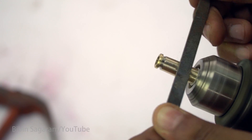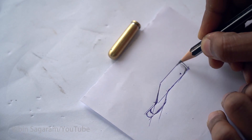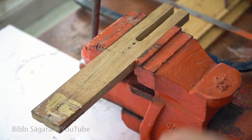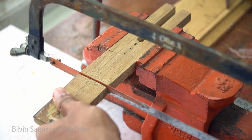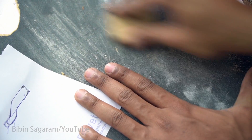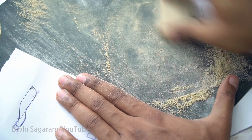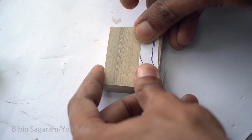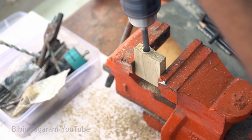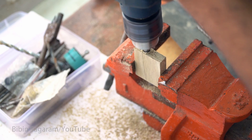The front is tapered a little just for the looks. The body of the cannon is made from 12mm white thick wood. The wood is cut to size and the pattern is transferred. I am drilling with an 8mm drill bit to make a seat for the cannon.